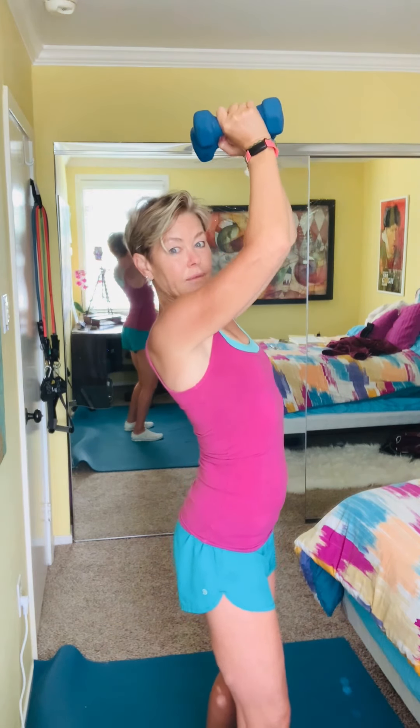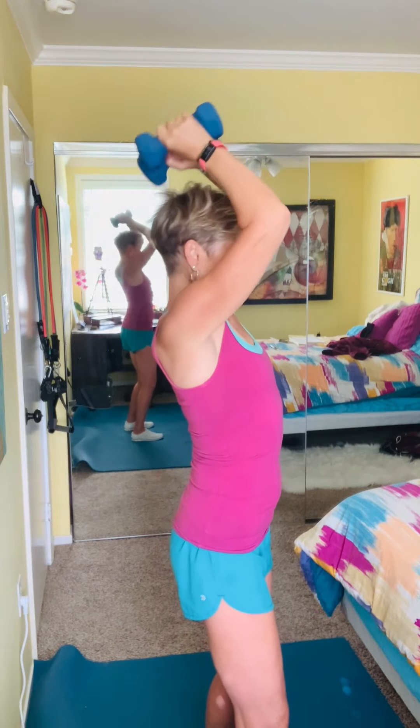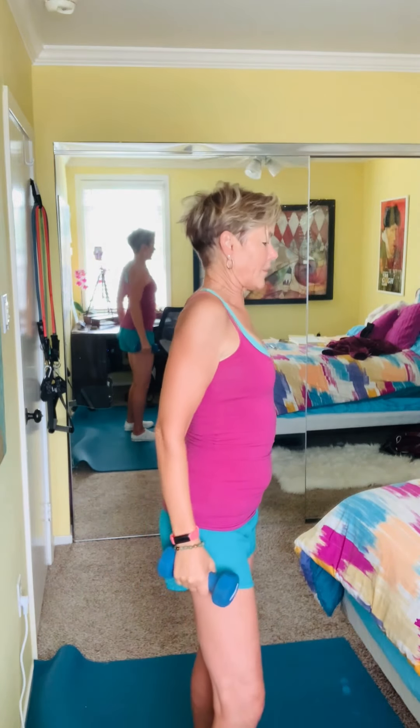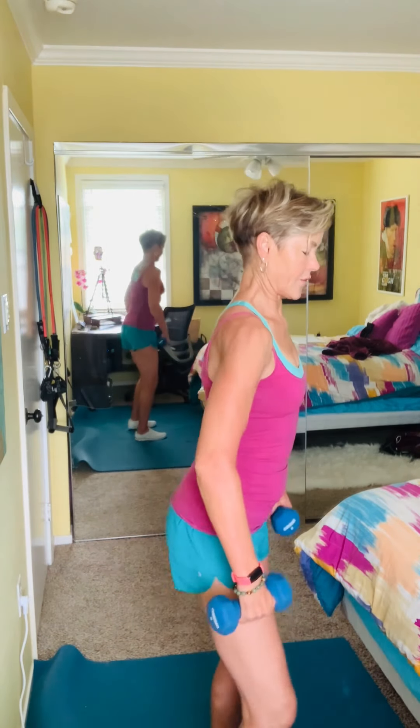As I start to fatigue, I find I'm arching my back more, so I'm really engaging my core for these last two or three reps. Then a shoulder roll to let that recover. These are also great tricep exercises, but I can't do a lot of reps on these with these weights.